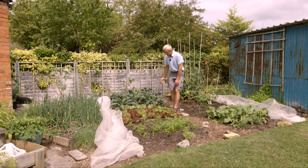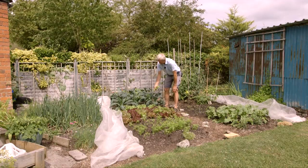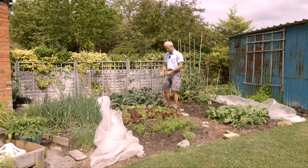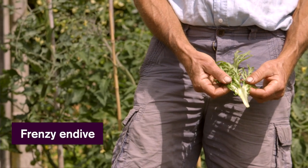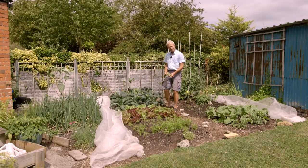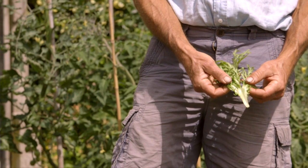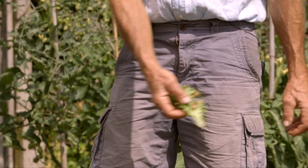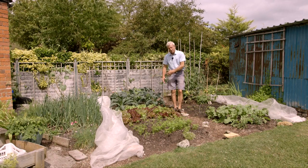Here there's endive, which we're harvesting in the same way. The variety is called Frenzy. You can keep taking off the outer leaves, and the leaves are bitter — there's no two ways about that. But in a mix of salad leaves that bitterness isn't too strong, and you can add a sweet dressing. It has a lovely shape and texture, so it just adds to the flavor. They will carry on cropping all summer.